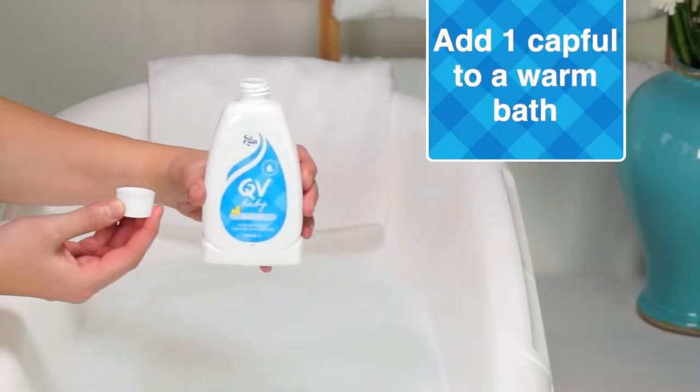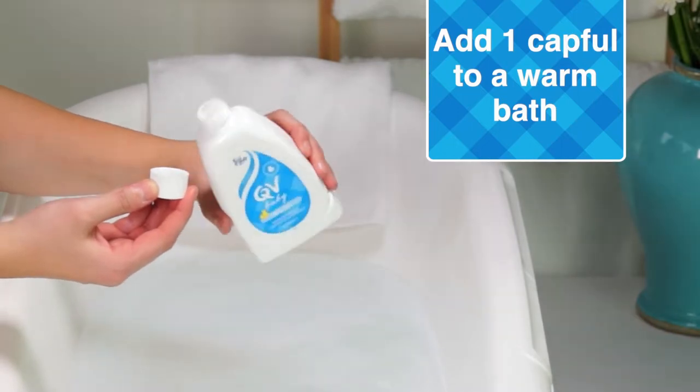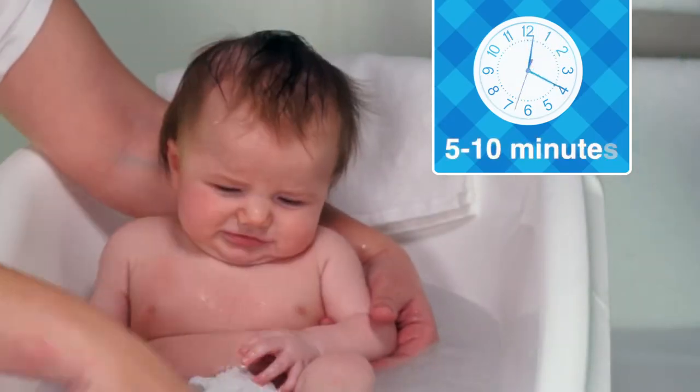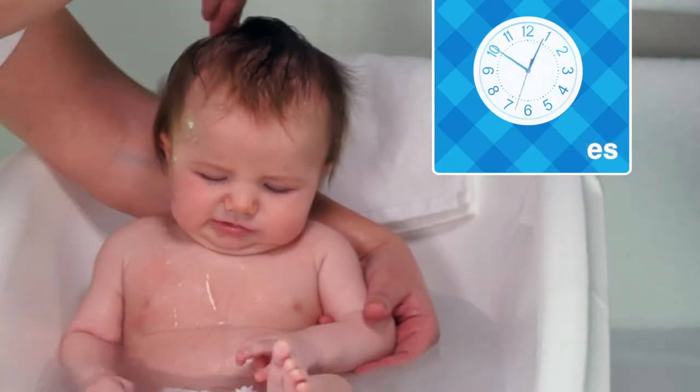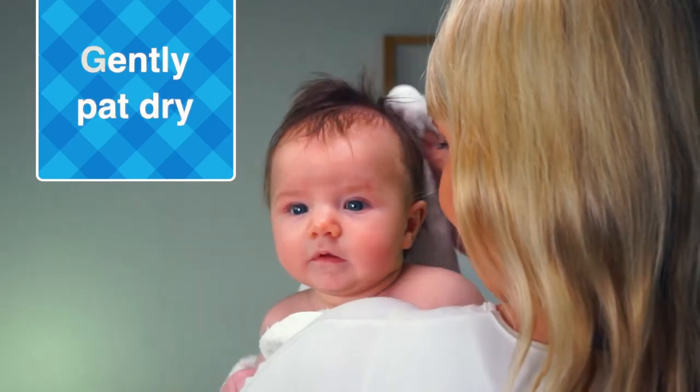To use QV Baby Bath Oil in a baby bath, add 5ml or one capful to a warm baby bath. Bathe for 5–10 minutes and gently pat baby's skin dry with a towel.